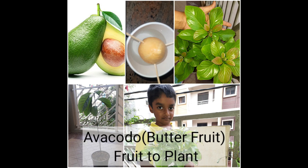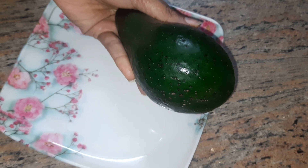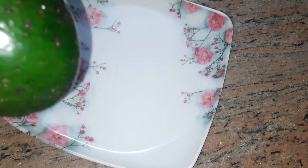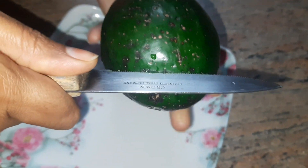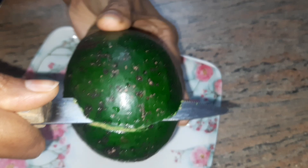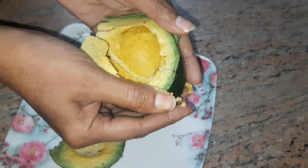Hi all, welcome back! Today's video is going to be about butterfruit, which is also known as avocado. This is a store-bought avocado which I am going to cut and show you how to plant it. I'm cutting it right now — you can see it has a very big seed and it looks really good.